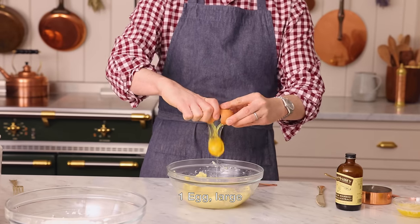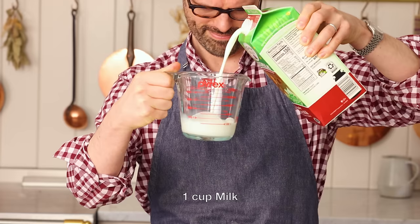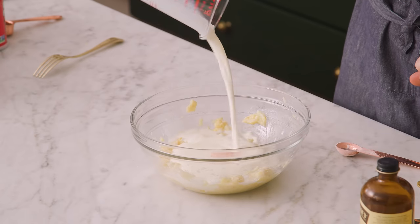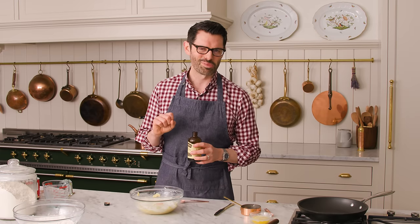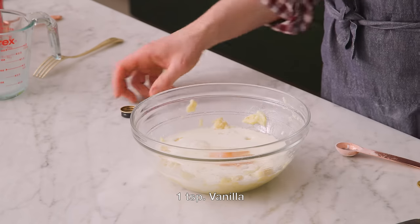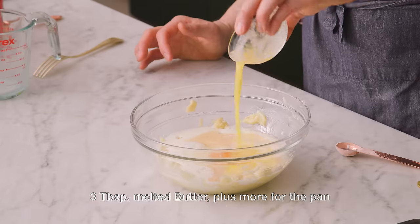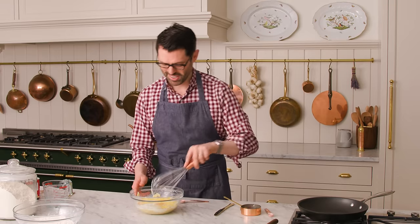Plop one egg right in there. One cup of milk — you could use regular milk, low fat, or even almond milk if you prefer. Pour that milk right into the bananas. I'm gonna add an optional teaspoon of vanilla. The last wet ingredient is those three tablespoons of melted butter. Give it a whisk. By the way, if you wanted to remove the egg from this recipe, you could just add an extra half banana.